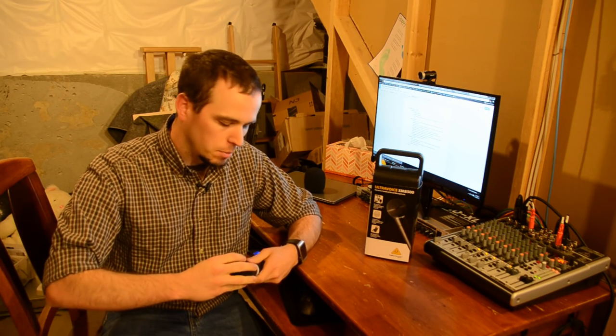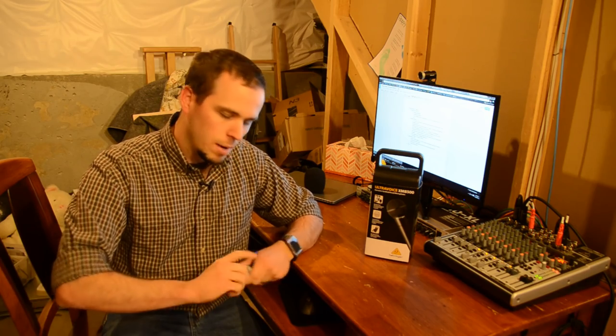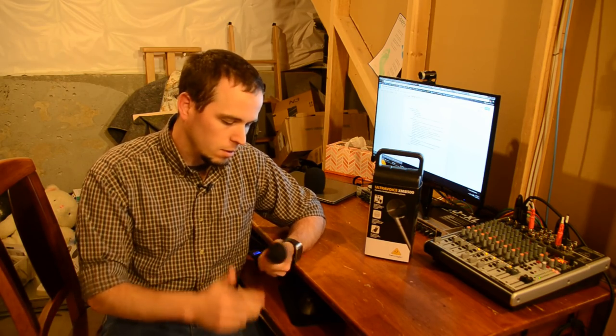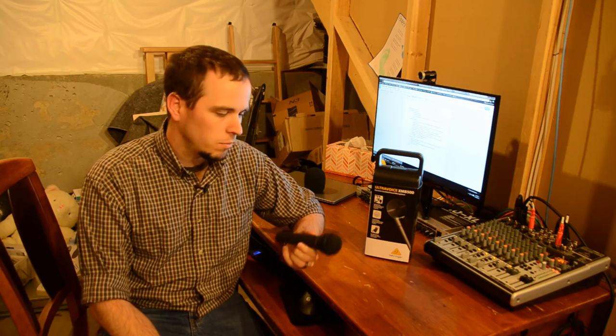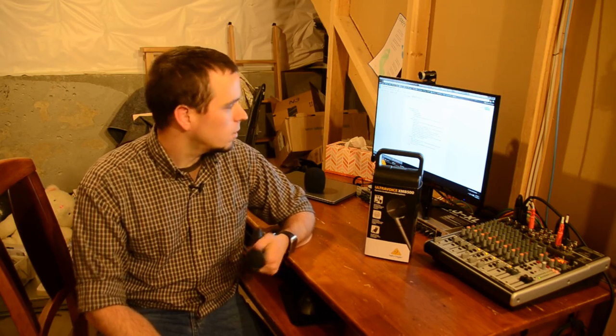I've kind of bang-tested this mic a few times — knocked it on things, dropped it — and it fits into the same category as an SM58, where you can just about drive a nail with it and it's still going to work afterwards.